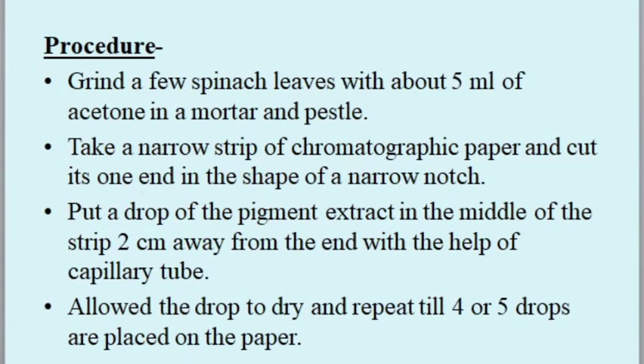Procedure: grind a few spinach leaves with about 5 ml of acetone in a mortar and pestle. Take a narrow strip of chromatography paper and cut one end into the shape of a narrow notch. Put a drop of the pigment extract in the middle of the strip, two centimeters away from the end, using a capillary tube. Allow the drop to dry and repeat until four or five drops are placed on the paper.